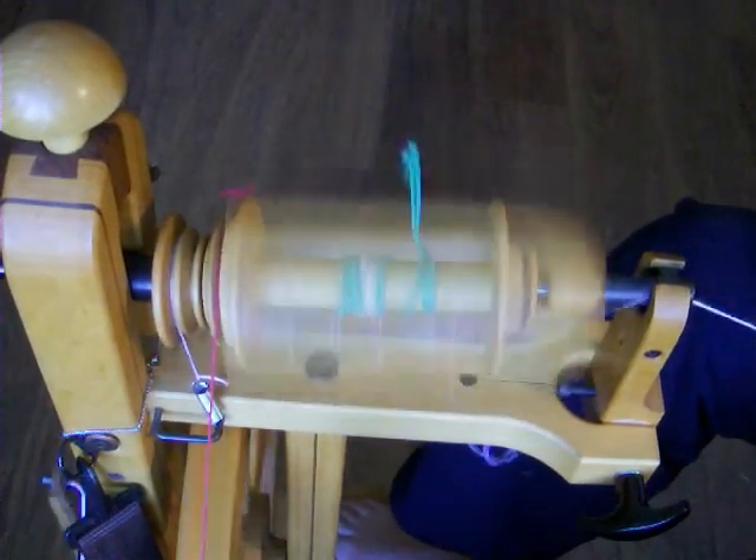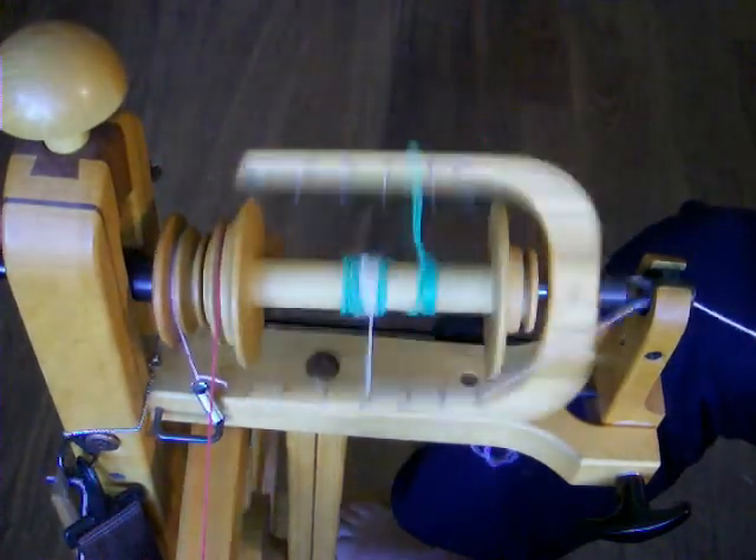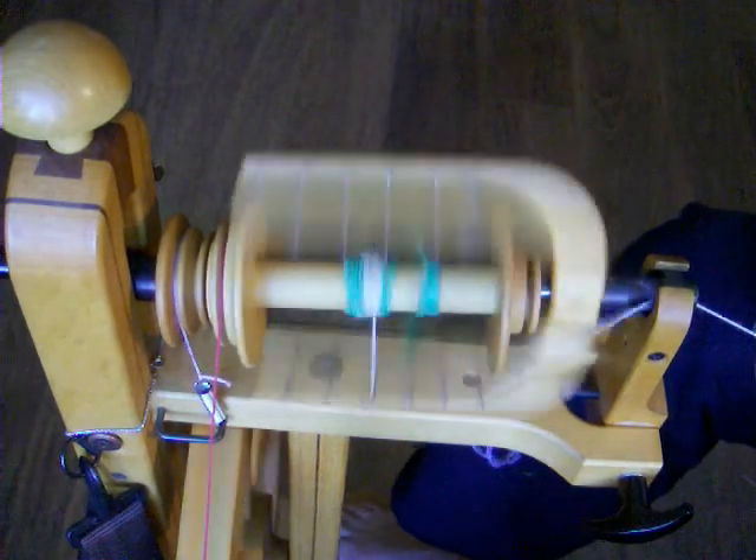Many wheels come with only one means of tensioning the bobbins. The Schacht wheel allows you three, so it's like you're getting three wheels in one.